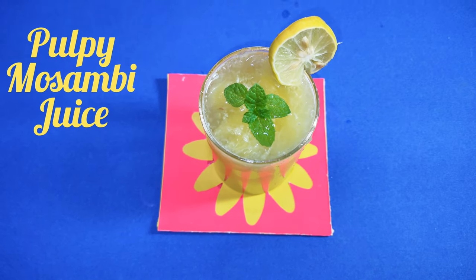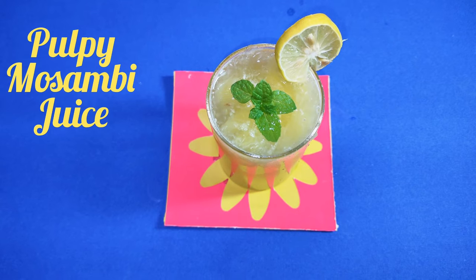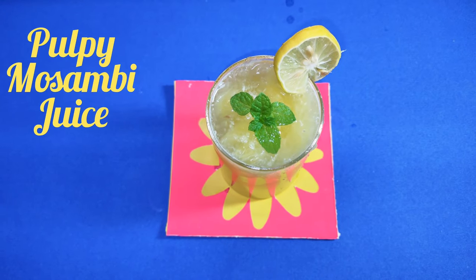Do you want to shed some extra pounds? Then this is one of the refreshing drinks. It gives instant energy during hot summer. Indeed, it is a versatile fruit with many benefits.